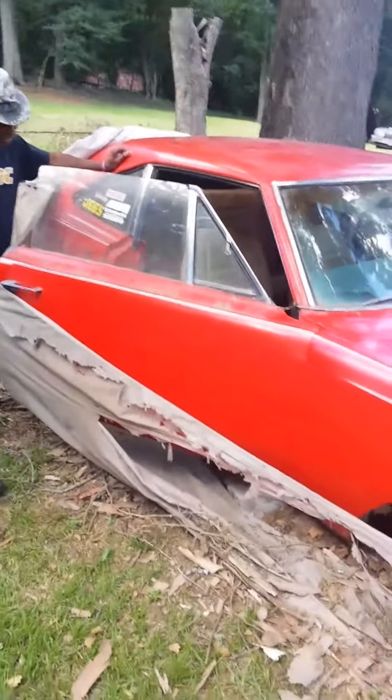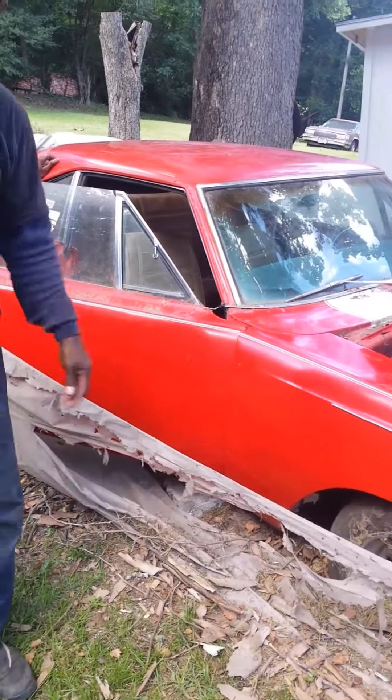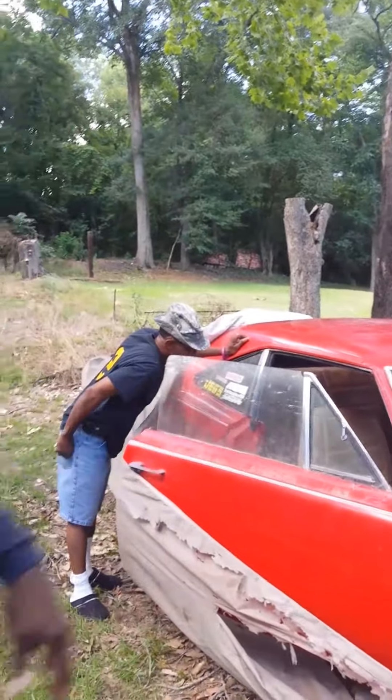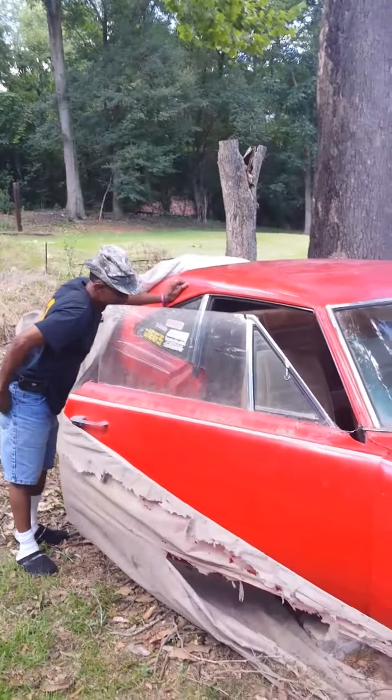So what'd it do? It don't do nothing right now. It's like it's on hibernation right now. No, it'll run — I'm just saying, it'll run all right.